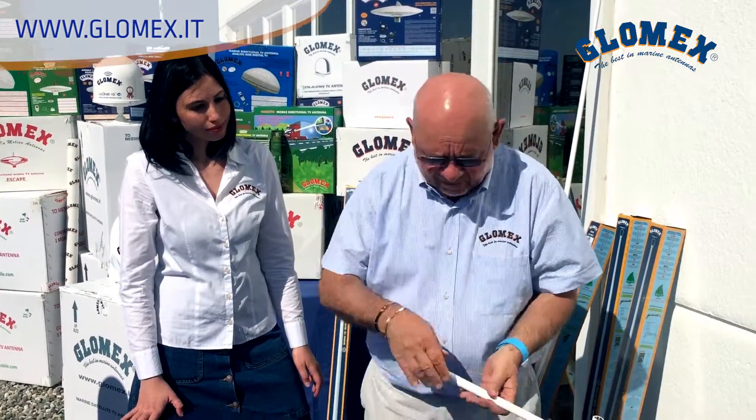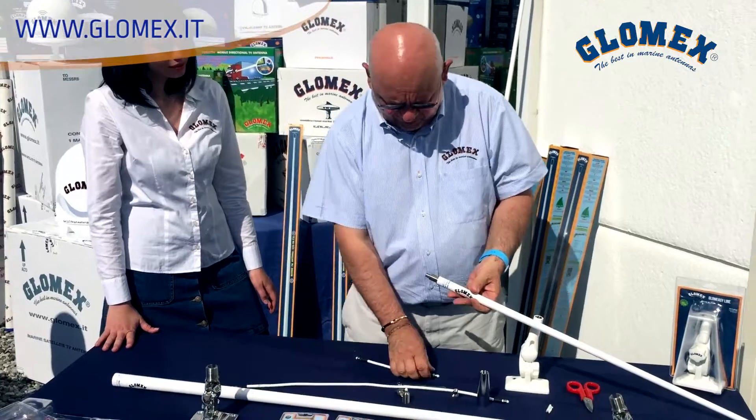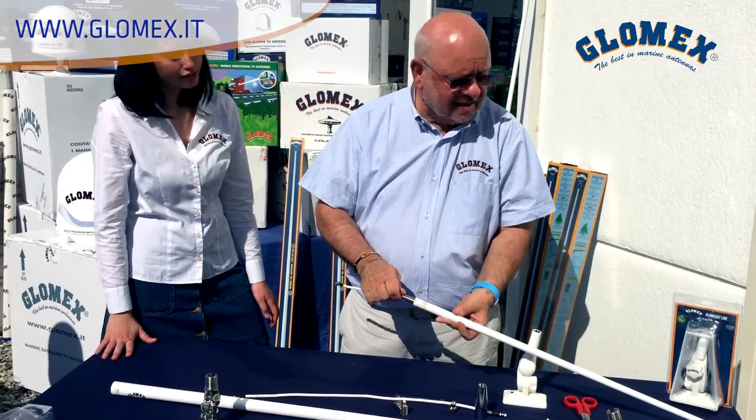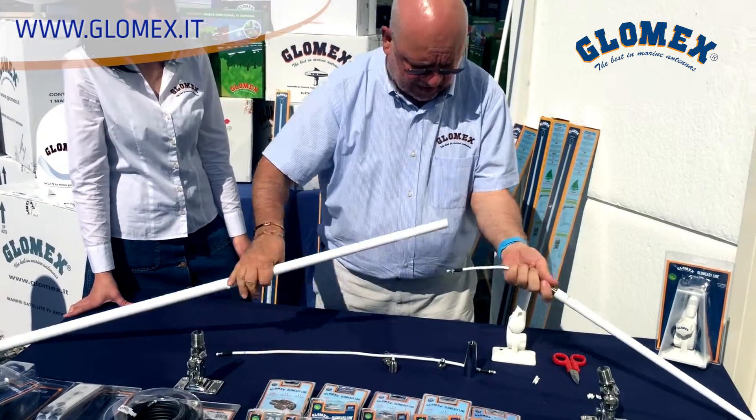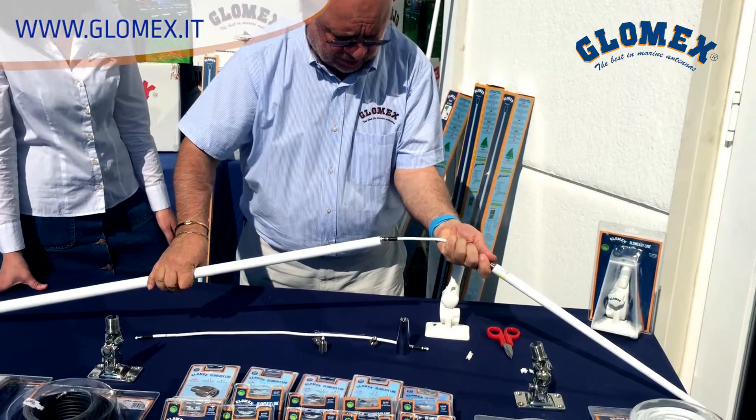We have many different solutions. The antenna is the same — you just have to add the cable you want.